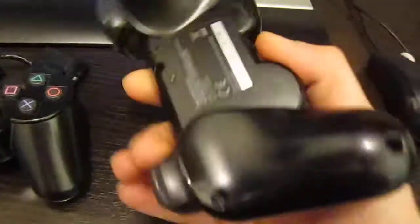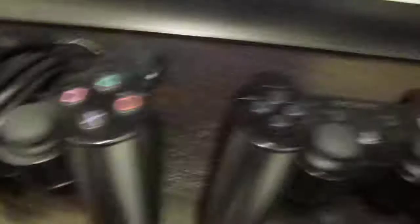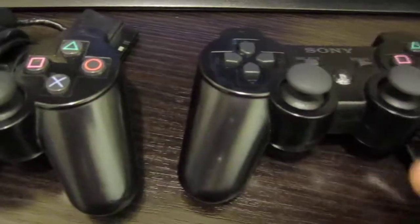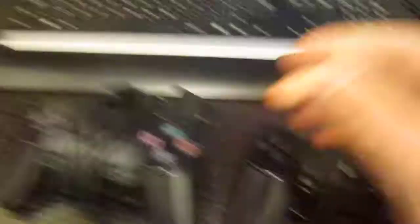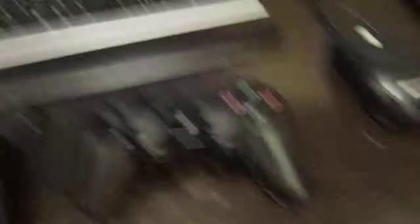Comparing them both: the DualShock 3 is lighter than the DualShock 2, less clunky, controls better, and although it feels lighter and cheaper, it's actually better for button mashing. The DualShock 2 has a wire, while the DualShock 3 has no wire — just a little port for charging the battery. The battery lasts very long; you can play for hours and hours without it running out.